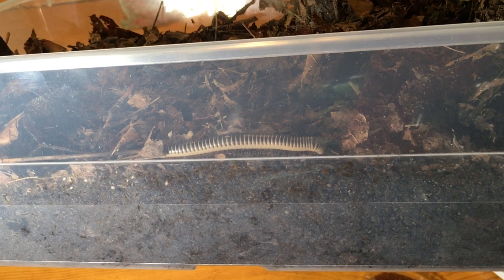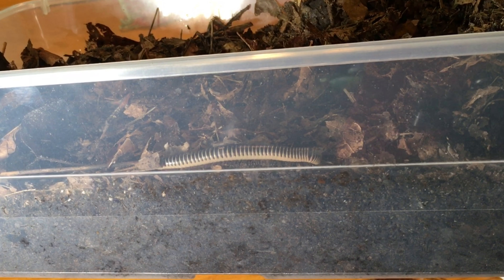Millipedes like a fairly deep substrate. A rule of thumb used among many millipede keepers is that the depth of the substrate in the container should be about as deep as the millipede is long — that's quite a bit more than you might use for isopods, for example. Once you have the substrate, you need to make sure it maintains the correct moisture levels. Substrate for millipedes should be somewhat moist, but it should never be sopping or soaked. If you take a handful and crush it and a lot of water drips out, that's a bad sign it's too wet — but when you do crush it, it should feel moist without being able to squeeze a lot of water out.